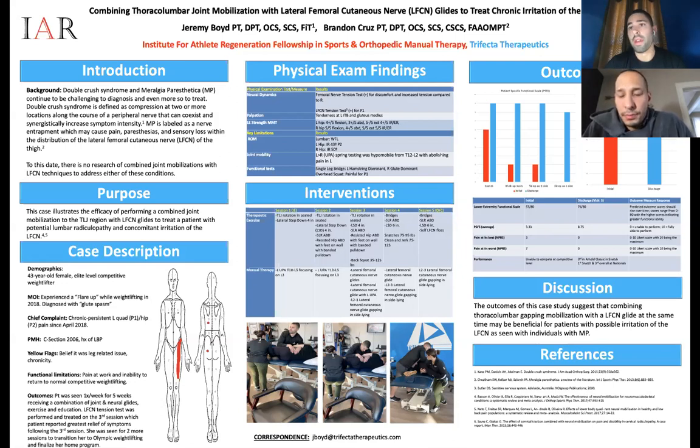Understanding how the weightlifter moves — especially snatches — a lot of stress goes into the thoracolumbar area. That was the telltale sign. I asked her, did anybody work on this area before, and nobody had. So it just makes sense. Something was prohibiting those muscles from firing efficiently — it had to be the lumbar spine or thoracolumbar junction.